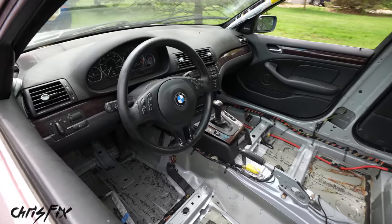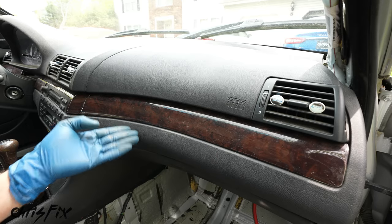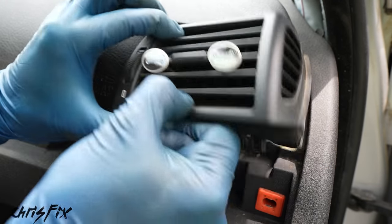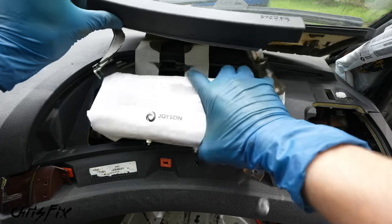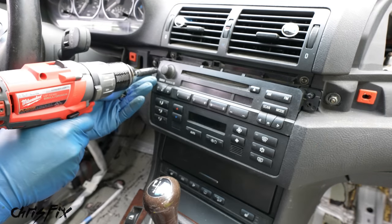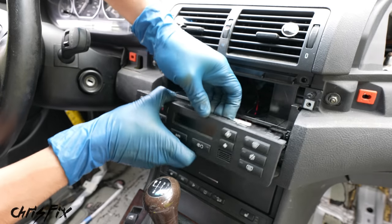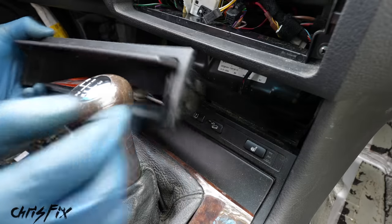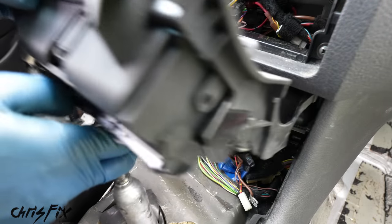Now let's remove major parts of the dash. First, remove the wood trim carefully — we're selling it. Get a tool under the trim and pop it out. Remove the two vent screws and pull the vent. Pop open the airbag cover, remove the four bolts holding the airbag in, and carefully remove it. Remove the wood trim over the radio, unscrew the two radio screws, pull it out, and pop the wire harness clip off. Then remove the climate control and disconnect all its connectors.